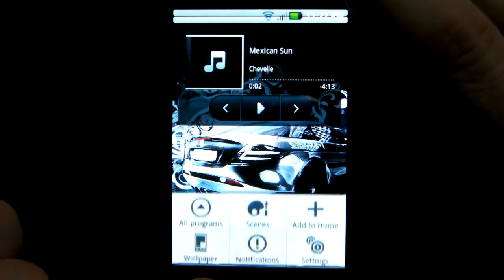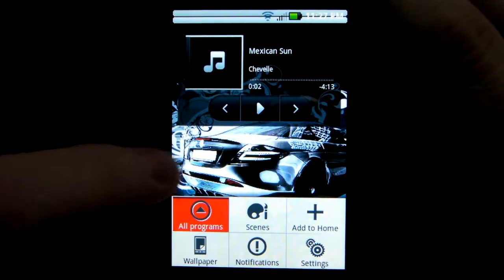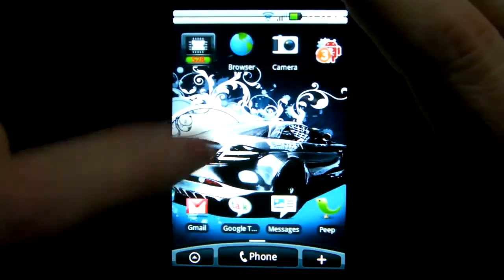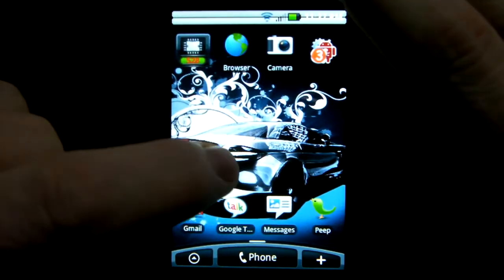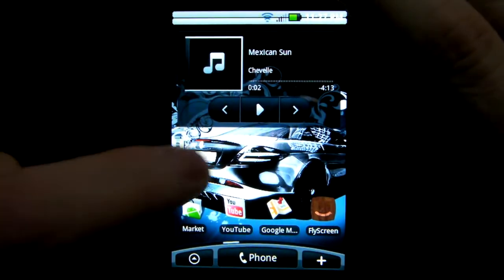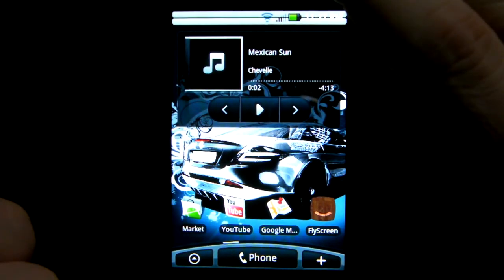There are Moto Blur animations — I don't know if you can see that. Everything's themed red. I guess that's from the Moto Blur animations. There are a few other examples, I just don't really have them all. I didn't really go through everything and find all the animations — I think they're hidden in a few little things. There are Moto Blur fonts somewhere hidden in the settings.